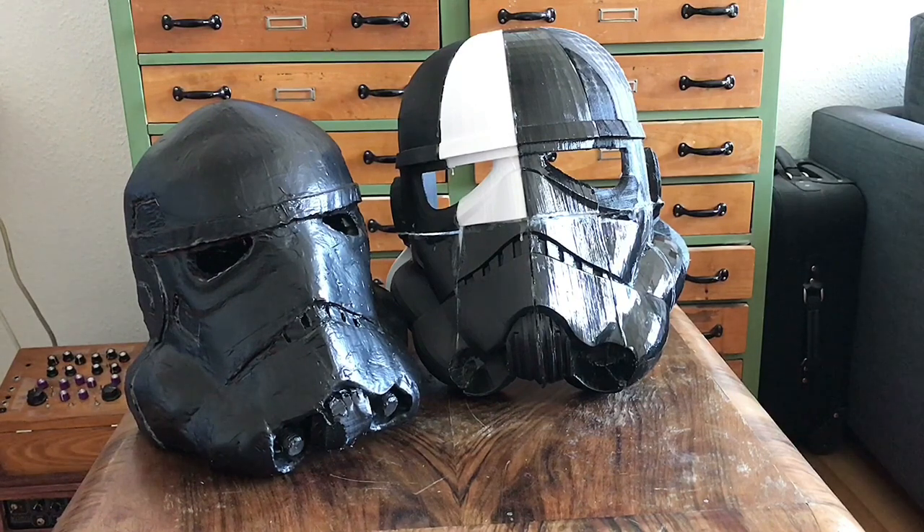As you can see, first my scale was off for sure. Second, I'm printing it on a 200 by 200 by 200 cubed 3D printer, so I'm having to print it in parts. It's going to be a lot more work in sanding and filling and cleaning up seams.